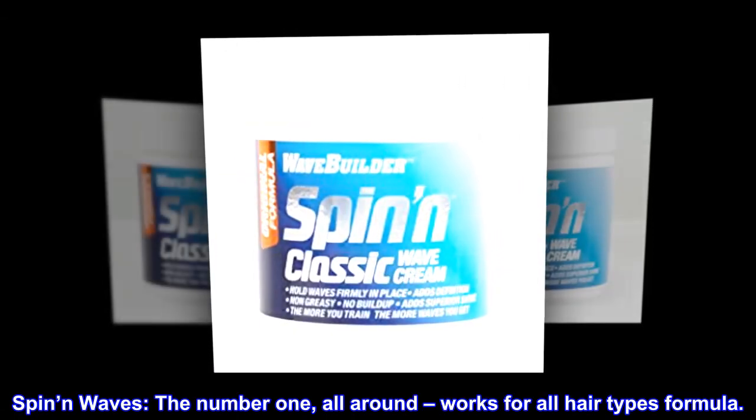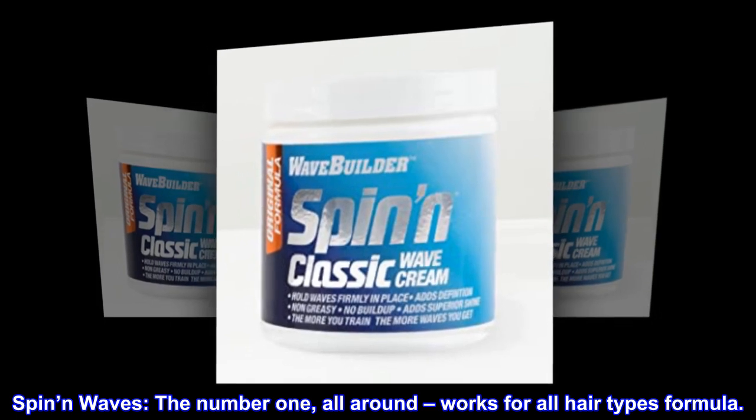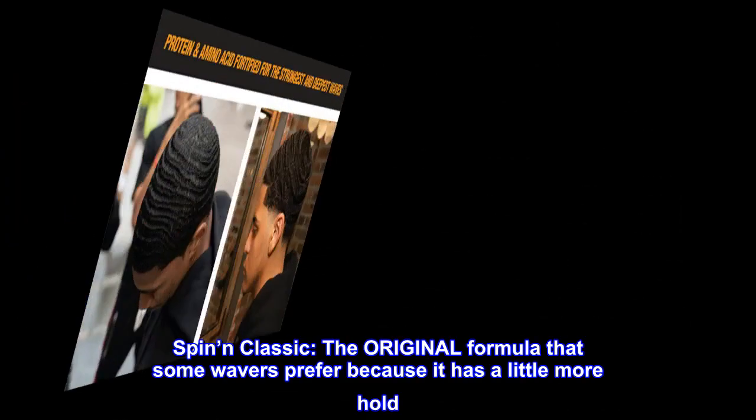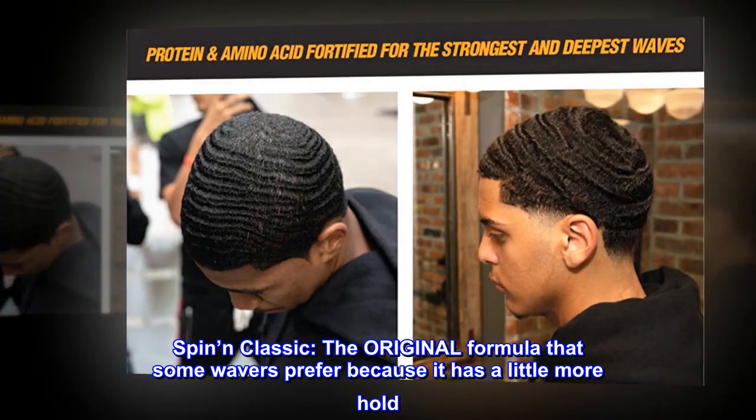Spin in Waves — the number one, all-around, works-for-all-hair-types formula. Spin and Classic: the original formula that some wavers prefer because it has a little more hold.